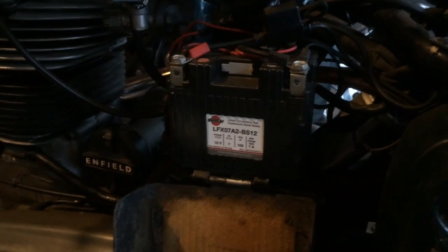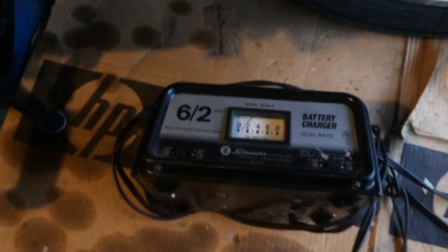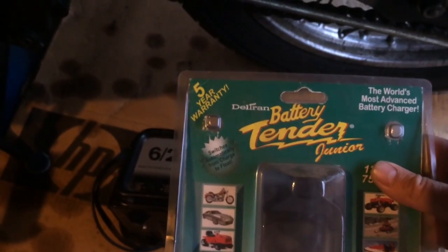So that's my answer. Rather than buying a $150 battery charger from the manufacturer of the battery, the car battery charger with a 2 amp setting works. Battery Tender Junior did not work for me.